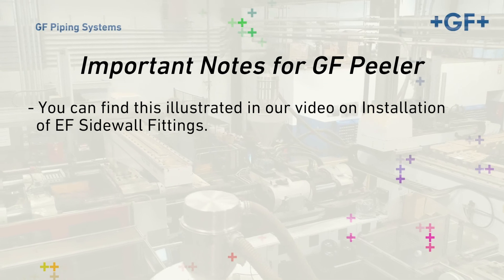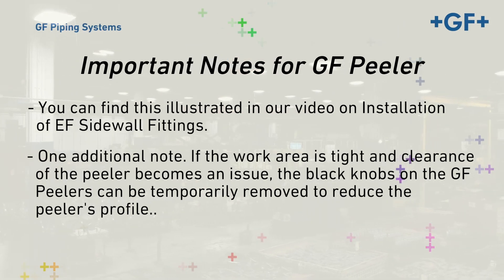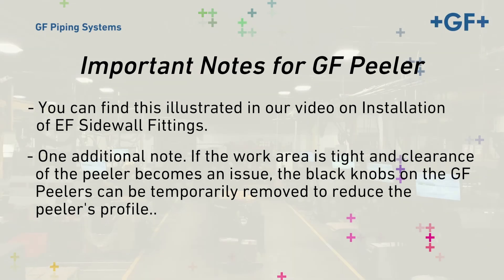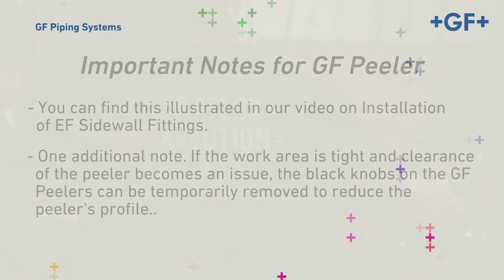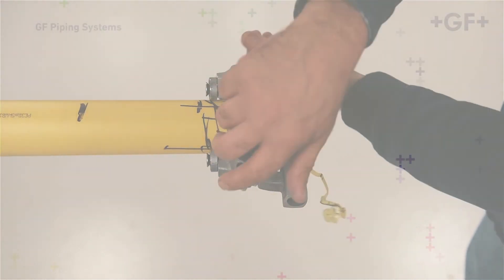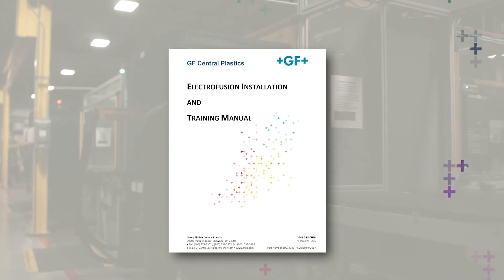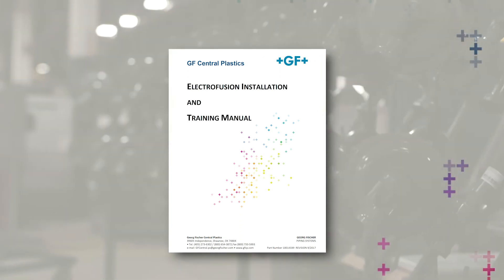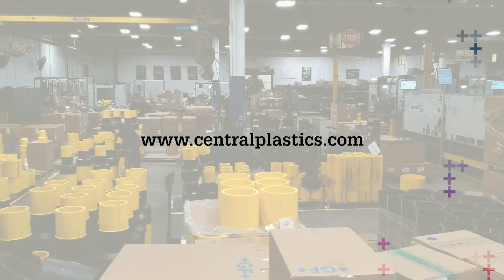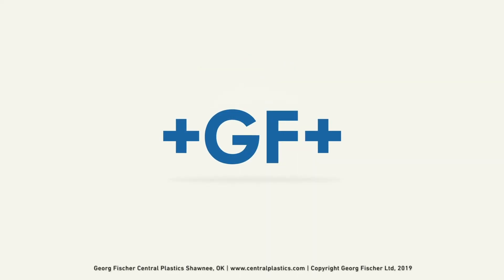You can find this illustrated in our video on installation of EF sidewall fittings. One additional note: if the work area is tight and clearance on the peeler becomes an issue, the black knobs on the GF peelers can be temporarily removed to reduce the peeler's profile. For more information on the use of these peelers, consult the GF Rotary Peeler Operation Manual. For comprehensive instructions, refer to the EF Installation Manual, or for more information on Georg Fischer's Central Plastics EF Fusion System and the assembly of components, visit centralplastics.com. Hands-on training can be scheduled via the website or by contacting your local GF representative.